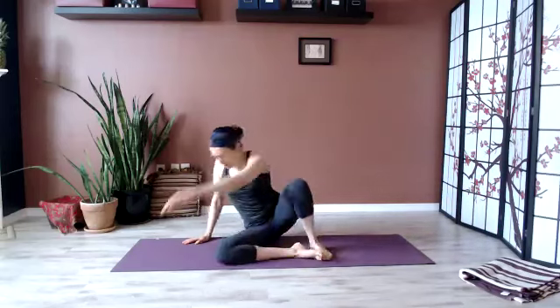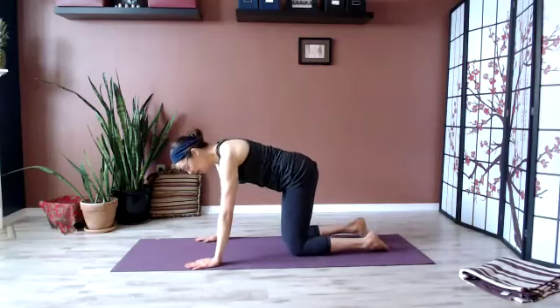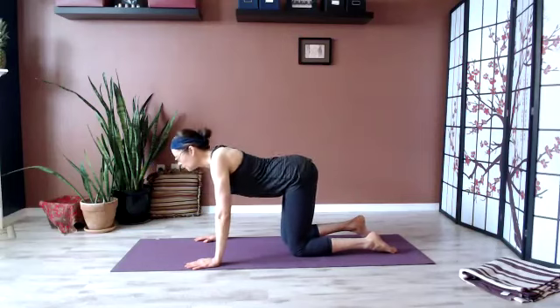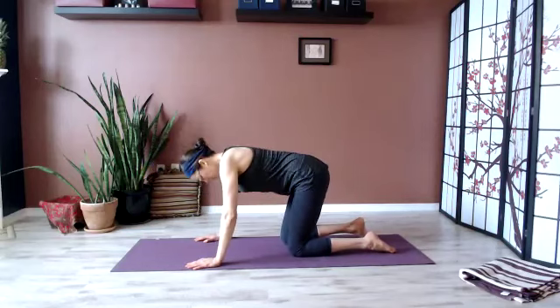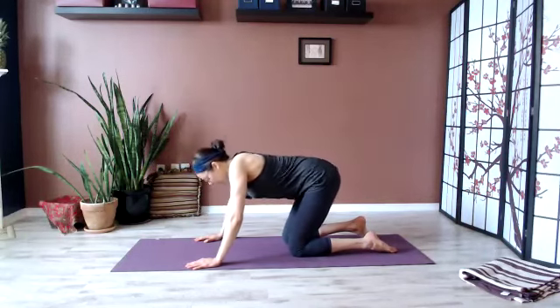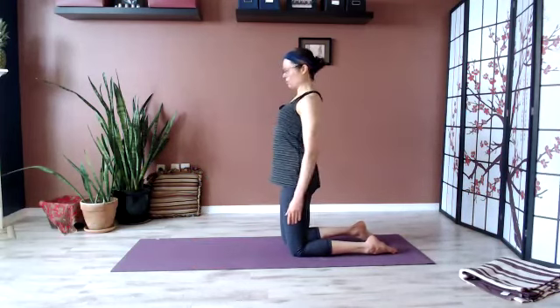Join me on all fours just to prepare the spine. Let's round and arch, round and arch — a few times. Last time around, slide those hands in and come onto the shins, roll the shoulders.